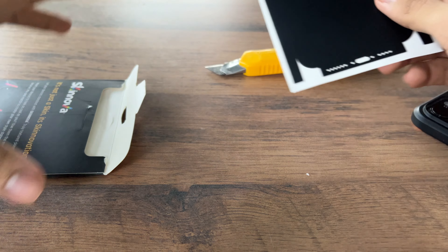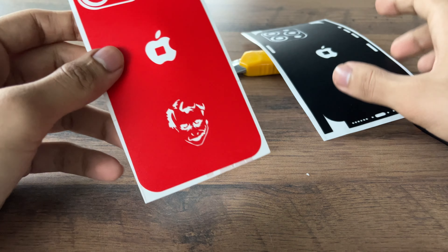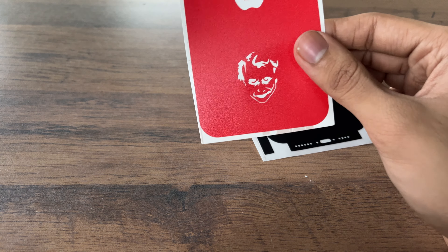Inside we see the usual Gadget Shields packaging, and inside we have two separate skins. This particular skin is a two-tone one, which means that the base is black and on top of that we will be applying this red skin with the Joker cutout.